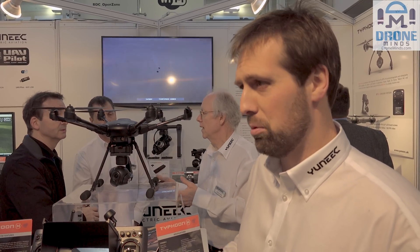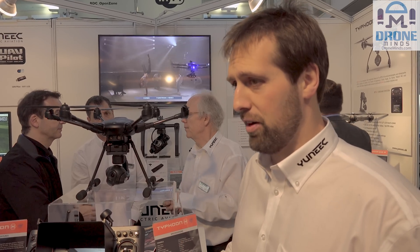This is our Typhoon H — it's our brand new machine being launched right now. It was launched a couple of weeks ago at CES in America. It's going to go on sale in the UK around April, with stock expected around mid to end of March. It's a brand new machine designed from the ground up — a 480 size, so a little bit smaller than the Q500.